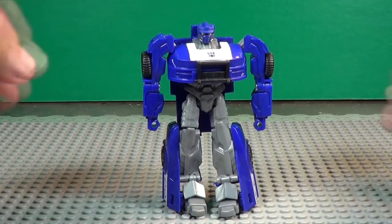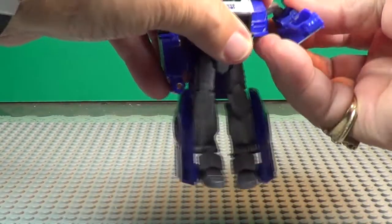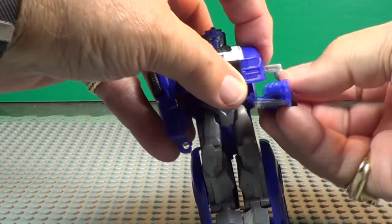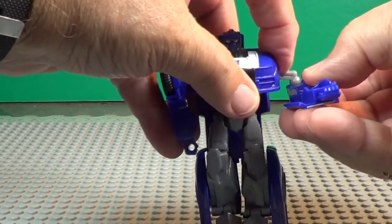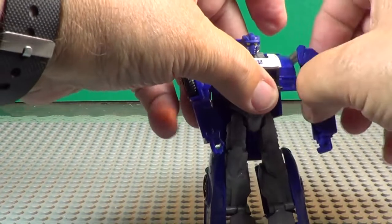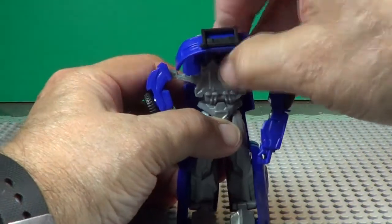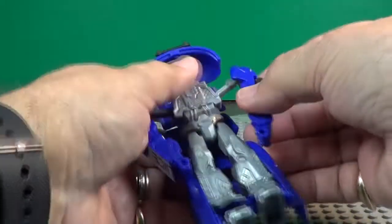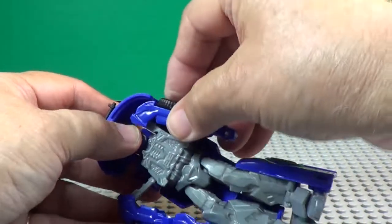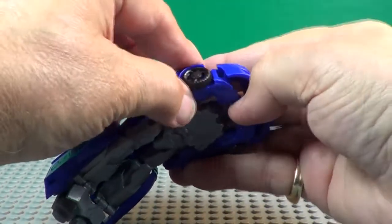Let's fold him up here — take his arms. Don't pull it off like that, okay, they pull down like this. Like that, okay, and that pulls down like that. This pulls up over his head. These fold in right there like that. This one folds in like this.